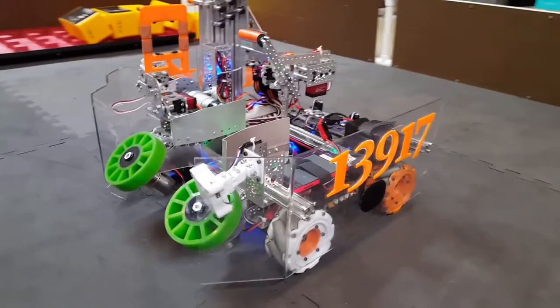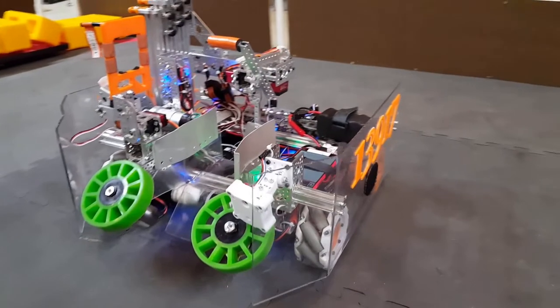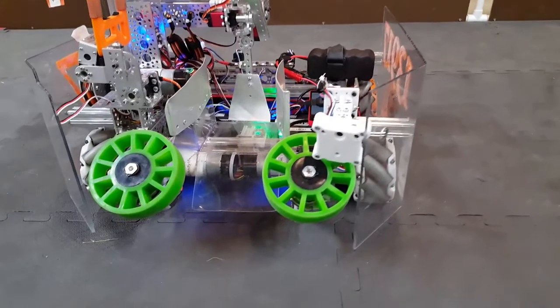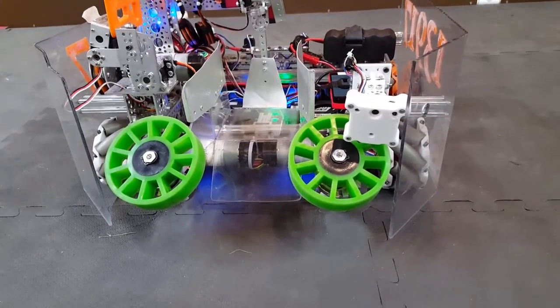Our robot's intake mechanism uses a pair of 4-inch diameter rubber wheels from Andy Mark that are powered by Tetrix motors. The intake wheels are angled at 45 degrees to guide the block up an intake ramp into the holding area for secure transfer to the claw mechanism.